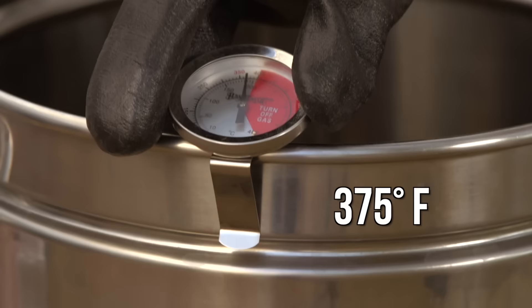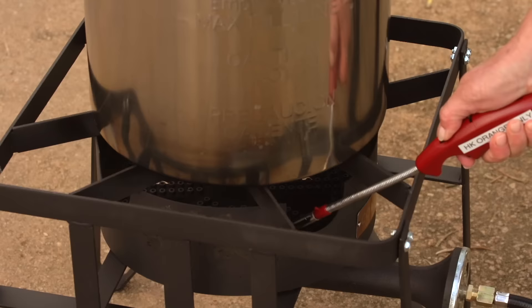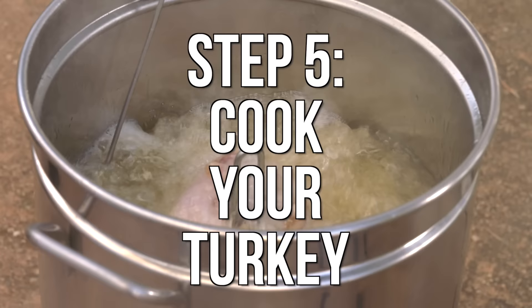When the oil has reached 375 degrees Fahrenheit, turn the burner off. Wearing oven mitts, slowly and carefully lower the turkey into the hot oil. Once the turkey is safely submerged, turn the burner back on.